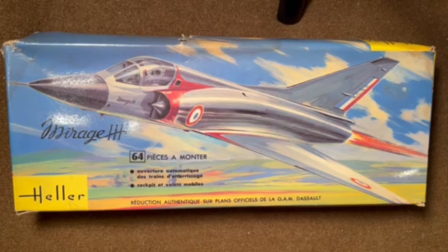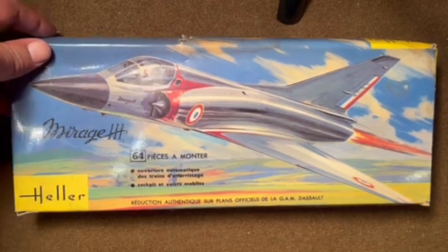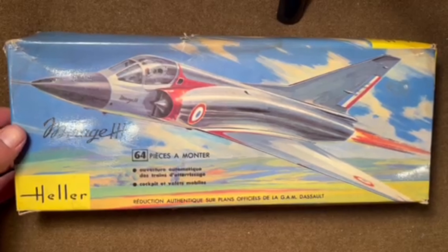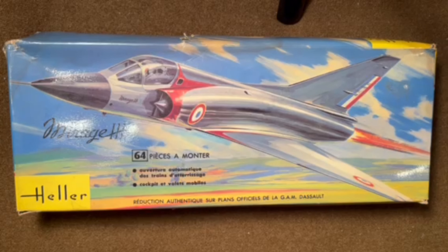Welcome back to Celebrating Vintage Model Kits. Today we've got our first Heller kit from France. Continuing the theme from our previous model of a French tank, we're going to go with a French aircraft. This is a 1961 Heller Dassault Mirage III. It scales out to 1/50th scale, although I don't think it says anywhere on the box what the scale is, so it would be kind of a box scale. This is kit number L510.